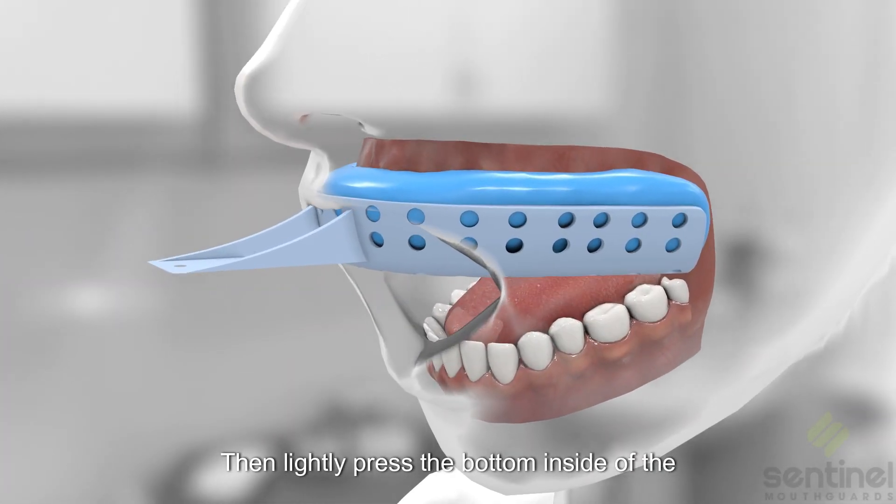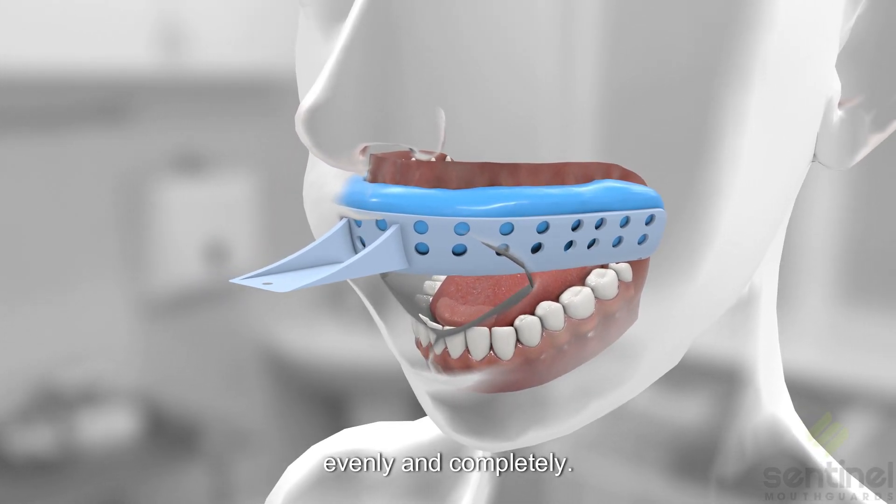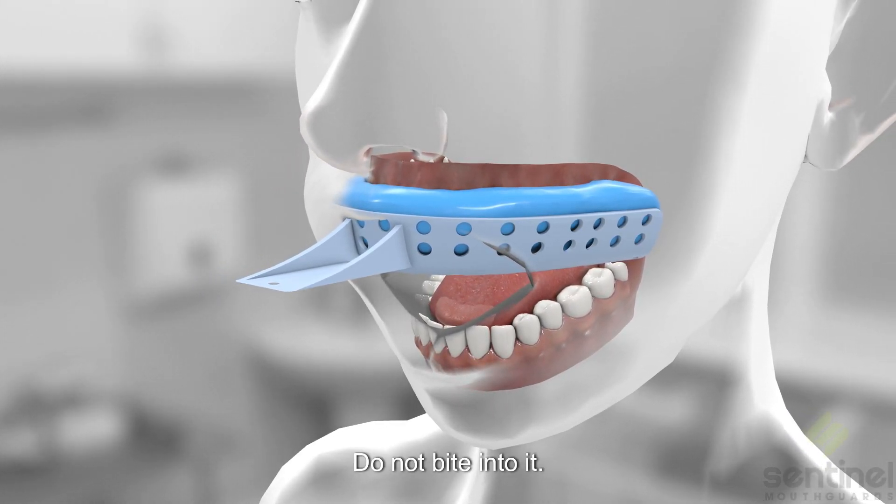Then lightly press the bottom inside of the plastic tray. Make sure all of the teeth are submerged evenly and completely. Do not bite into it.